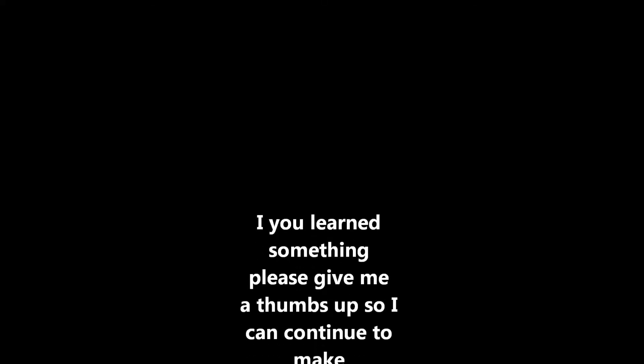If the video was helpful, please give us a thumbs up so we can continue to make more educational videos. Thank you.